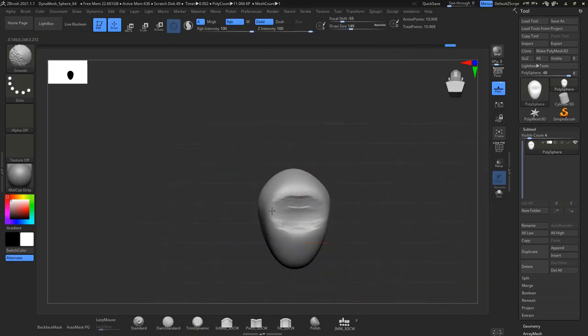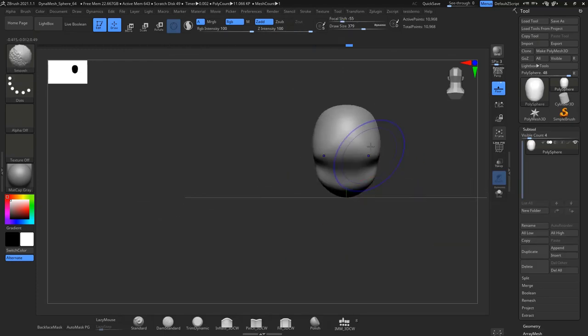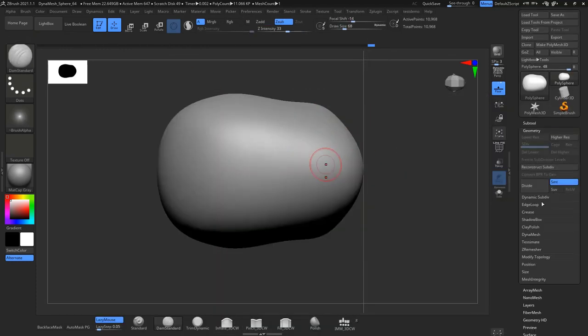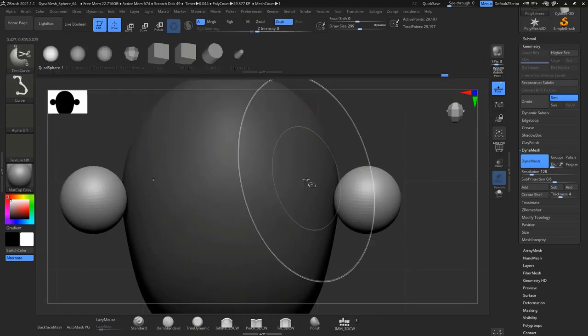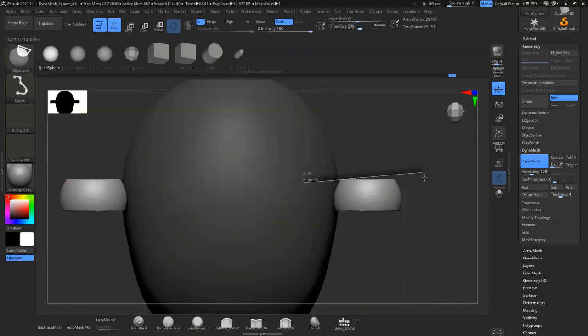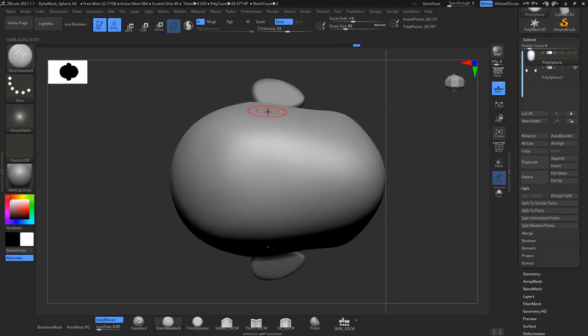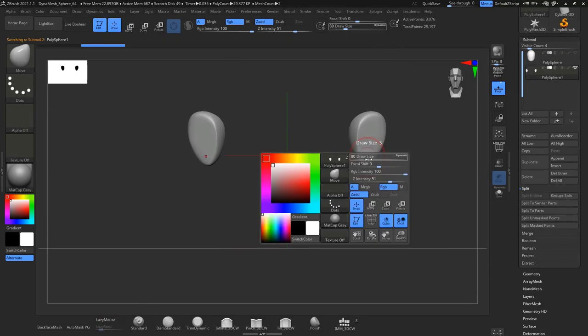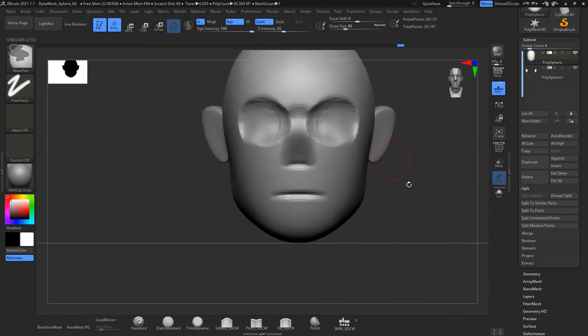As we start our sculpting, we start by blocking in the head, and mostly the most important thing is to block out your character so you get the right proportions in the beginning. It's easier to get a better result at the end when you do a proper block out. If you want to see a proper way to block out, just check my video about Black Adam blocking out the proper way.